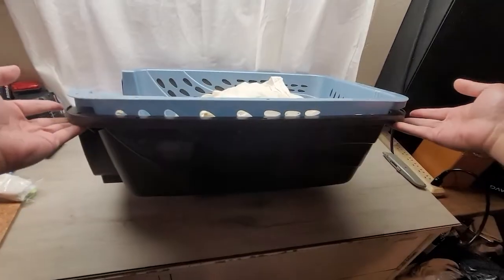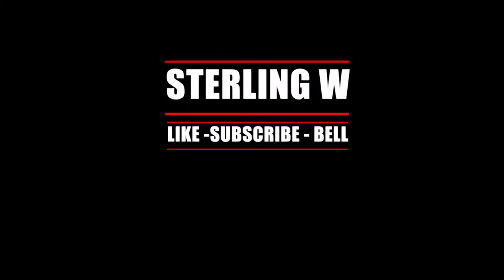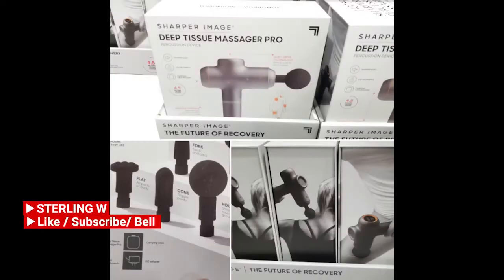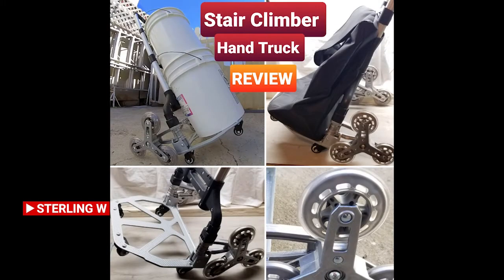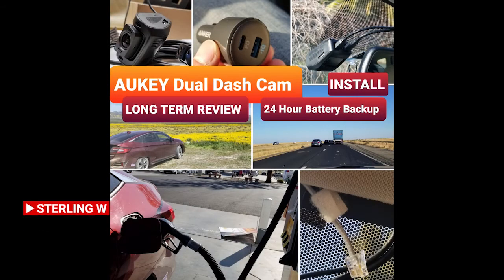Anyway guys, this is SternW. I hope this review was helpful to you. I'll see you next time. Thanks for watching, guys. Bye bye. On the SternW channel, I do a lot of Costco runs, price checking, as well as new product finds. There are also long-term reviews and updates, as well as other fun current reviews, DIYs, and how-to videos. Check out the channel and have fun. See you next time.